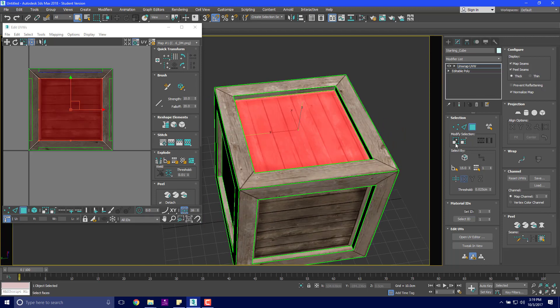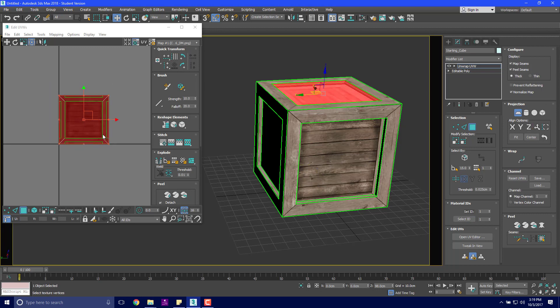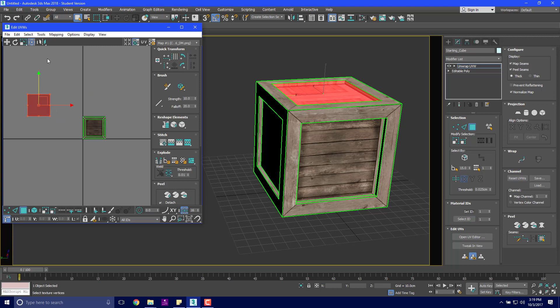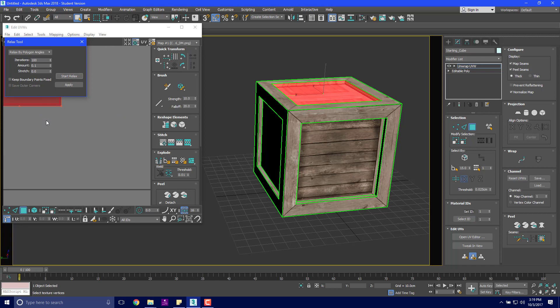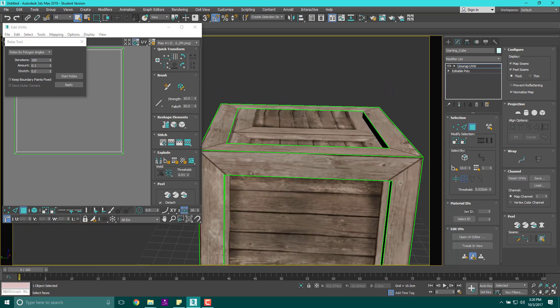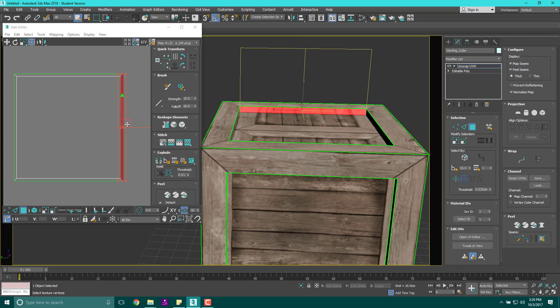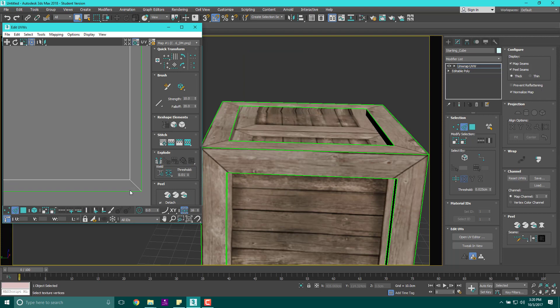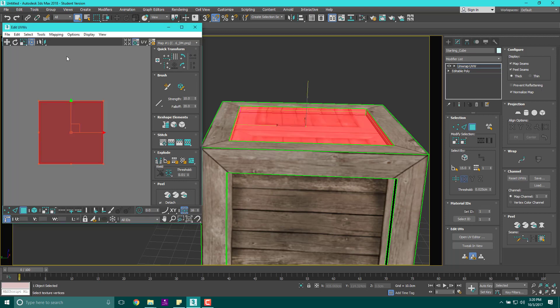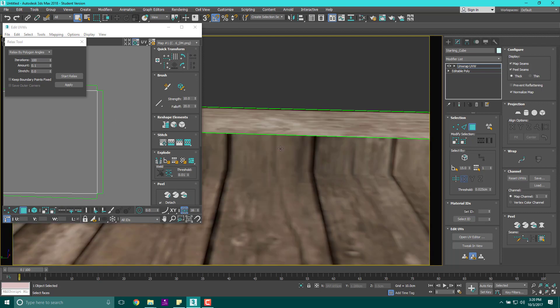If I select a face and expand it, I get these edges. If I take this and planar map it along Z, then double-click this plane, move over, and go to Tools > Relax by Polygon — start, stop — I'm getting weird stretching on the sides. That piece should be a rectangle but it's like a trapezoid. So I need to split that edge by breaking it there, then double-click and break it again. Then I can grab this piece again and relax it — Tools > Relax, Start, Apply — and now it's a rectangle.